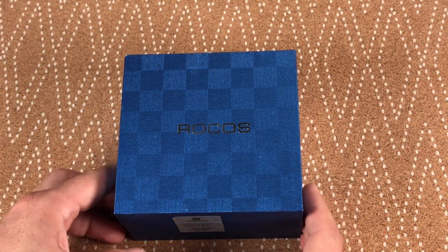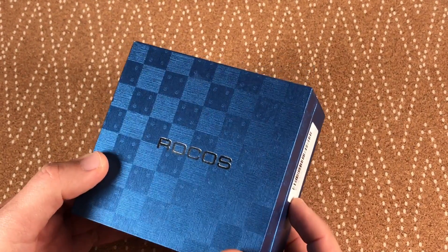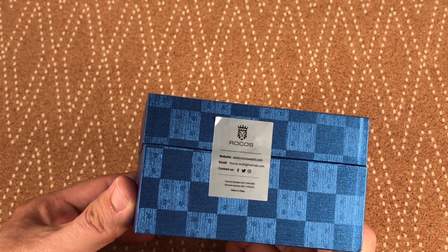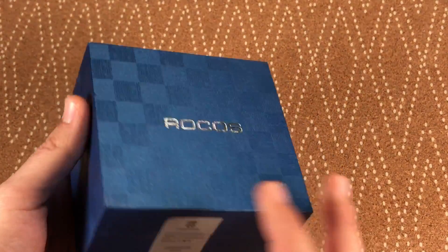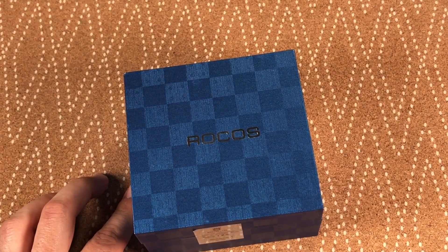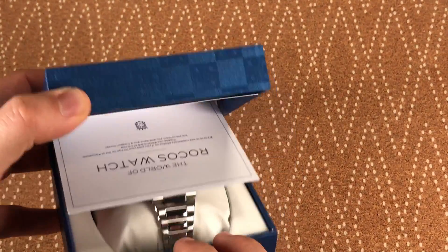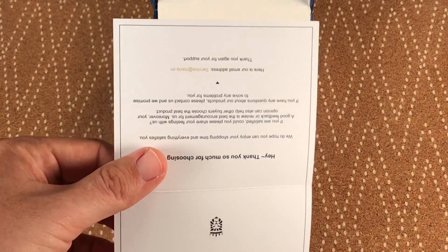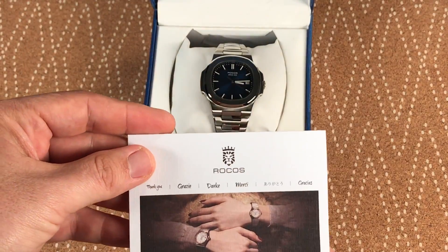Hey, how's it going YouTube, this is Dave. I'm doing a review here today of the Rokos R0139 automatic watch, which is pretty much a ringer for the Patek Philippe Nautilus. I couldn't really find any reviews on this, so I'm going to give you a little more detail as far as how the watch is overall, what I like about it, what I don't like about it.